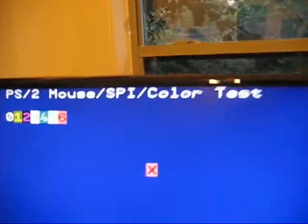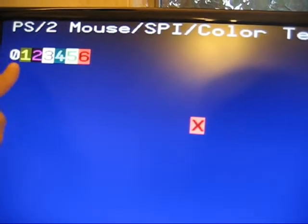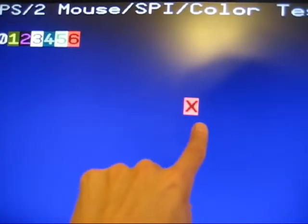Over here on the VGA screen, it's a little bit different. On the VGA, we're testing color. So you should see 0, 1, 2, 3, 4, 5, 6, except they should be colored yellow, magenta, cyan, green, and red. And the X in the middle should be red.